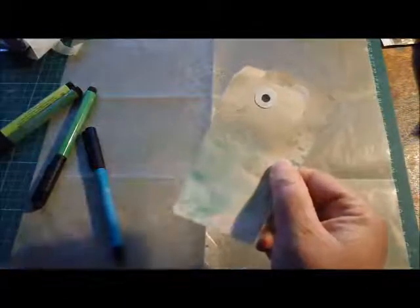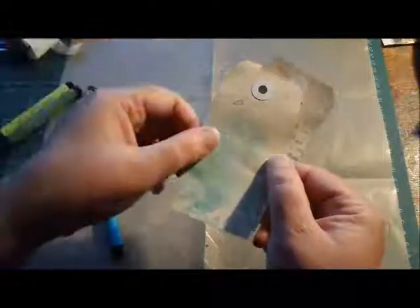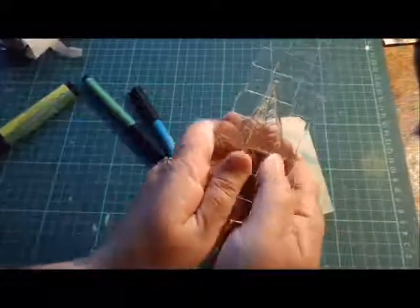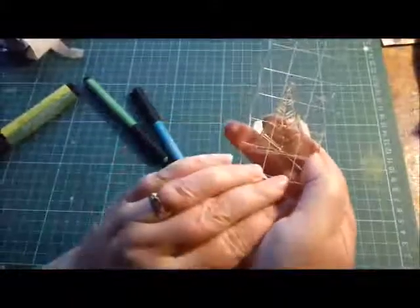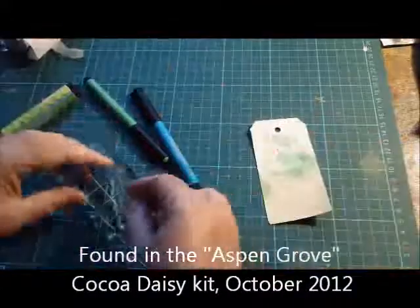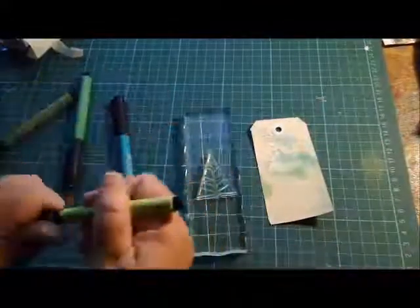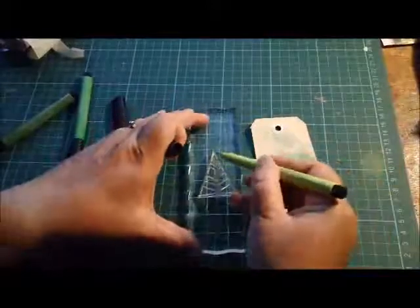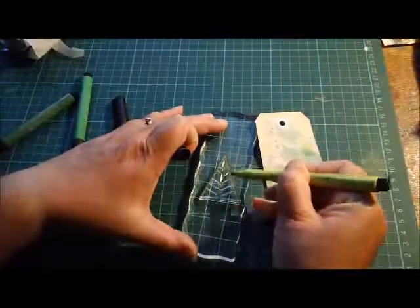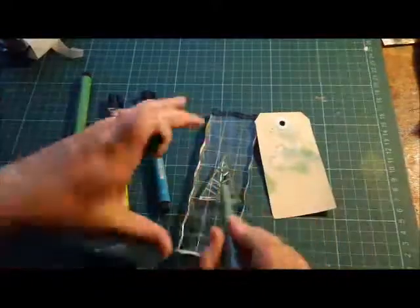If you leave that to dry, you will end up with something like this — lovely ink droplets, which is perfect for what I'm going to show you next. I'm going to use the tree stamp that is from Coco Daisy, and I'm simply going to use the light green pen and rub it over part of the stamp, and then some of the dark green over the other lines.